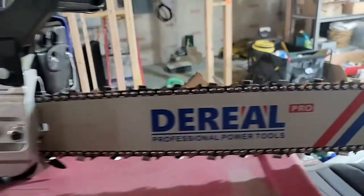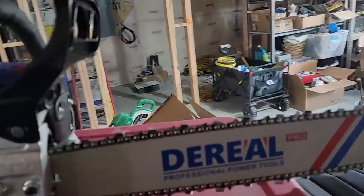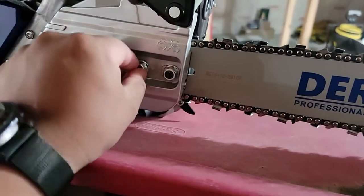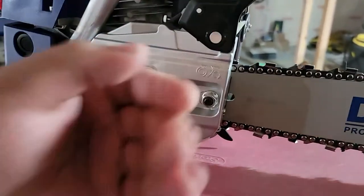I just want to show you guys this chainsaw — this is what it looks like. At first I had no idea how to put it in because I thought you just kind of stuck it in here, but apparently you have to take this off, take this off, and then push this down and it'll pop off.